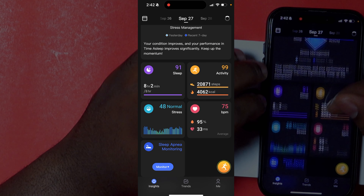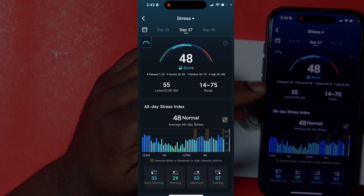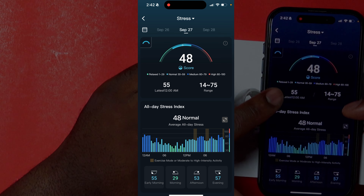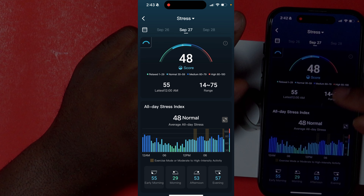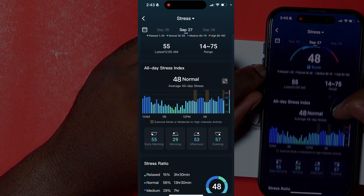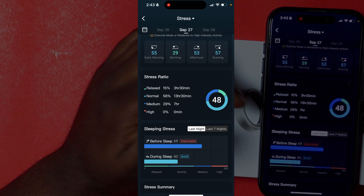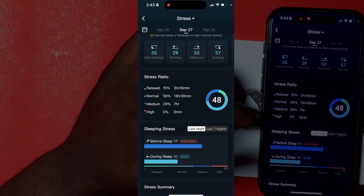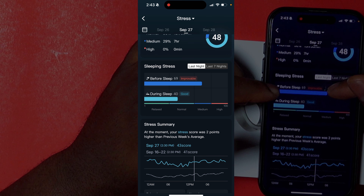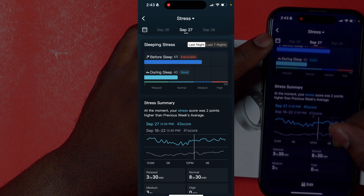Hopping into stress levels — this is really just calculating the level of stress put on your heart. Stress is actually a good thing because you're supposed to put some stress on your heart every now and again. My score was a 48, and it gives you your stress ratios for relaxed, normal, medium, and high, your before-sleep stress levels, your during-sleep stress levels, and a bar graph showing that information in a different visual format.